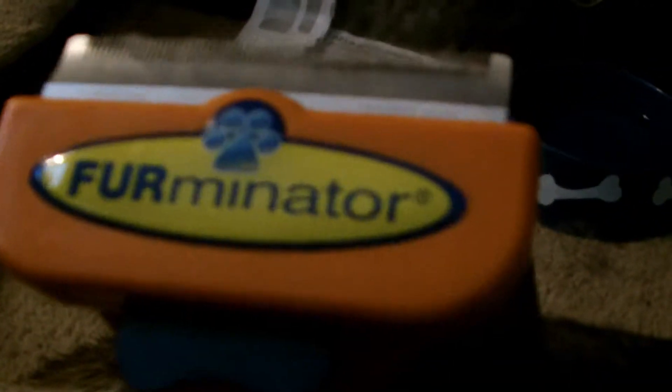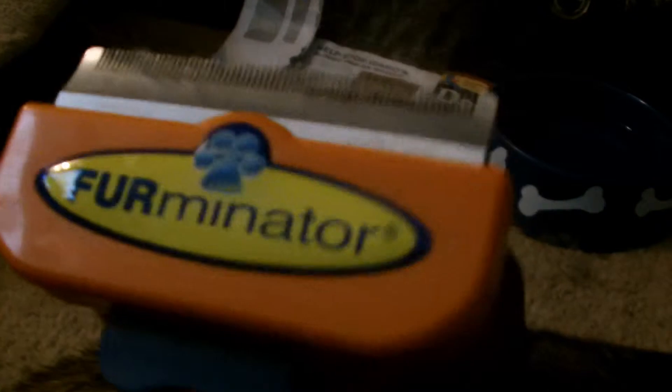This tool works great — I would recommend it. It's called the Furinator. If you have a Siberian Husky, get this tool. I'm just going to brush him a little bit more, and he is shedding a whole lot. I just got most of it up right now.